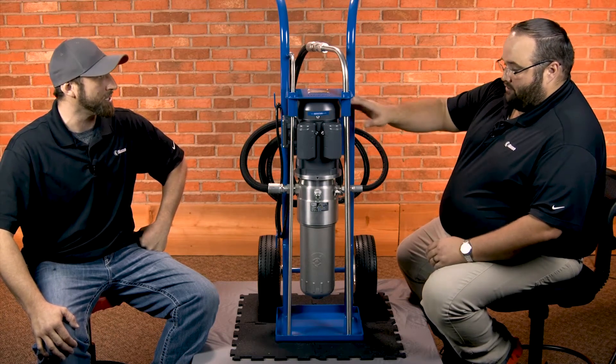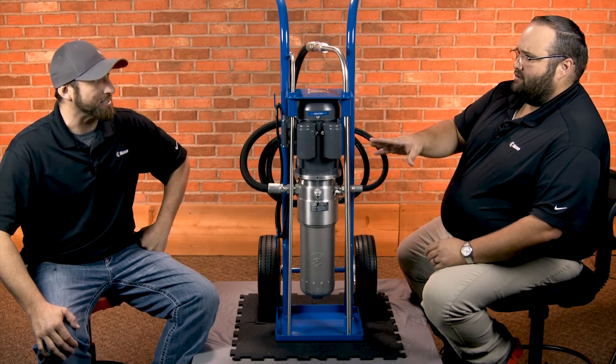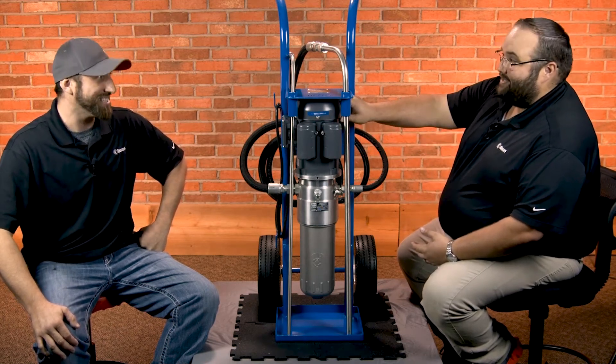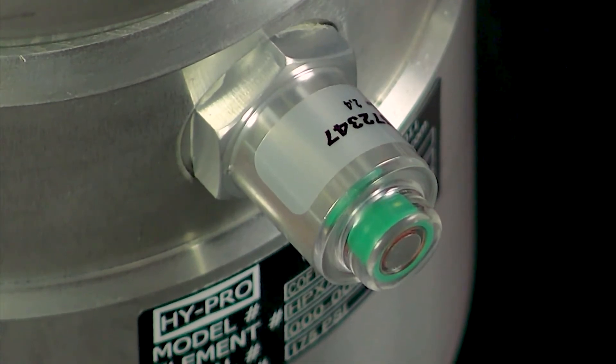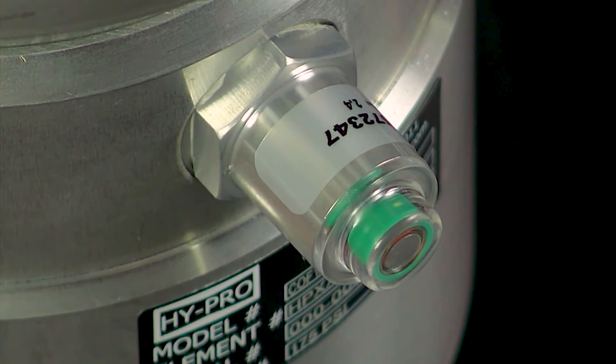The efficiency of the filter is a beta 4000 — that's incredibly efficient, remarkable in the industry. Whenever we go to change this out, there's a good indicator here that's going to tell us exactly when it's time to service this. At 35 PSI, this will pop from green to red, letting you know that this filter is plugged and you need to change it.